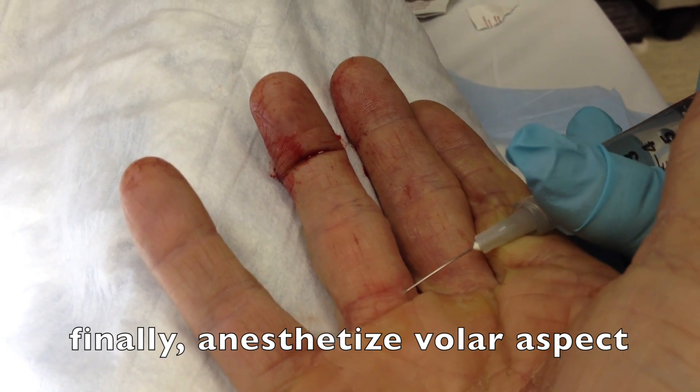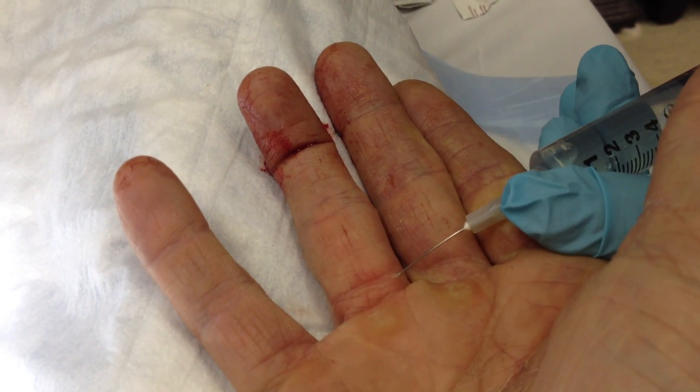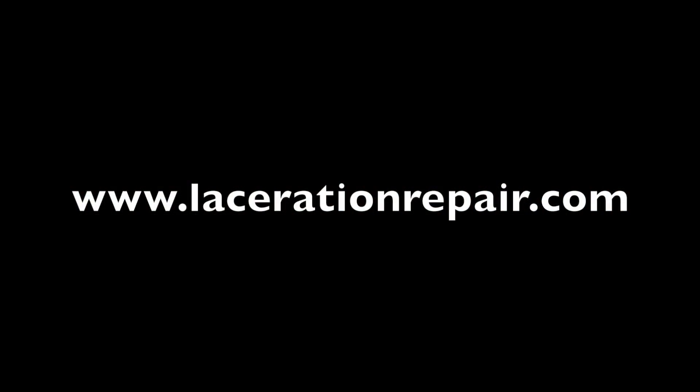We'll go across the finger, advancing without injecting, and then as we inject, we pull the syringe back. By doing this, we've achieved an entire ring of anesthetic around the finger. For this and other techniques in laceration repair, visit lacerationrepair.com. Thank you very much.